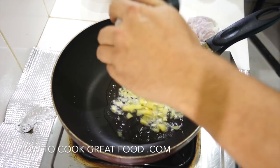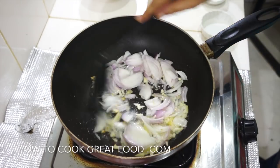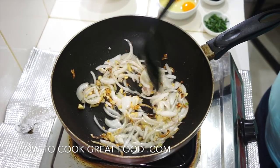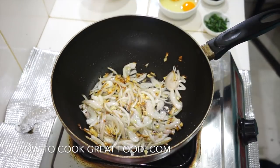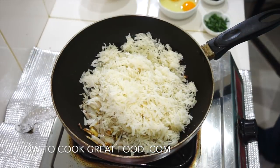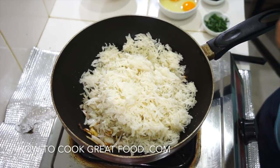As you can hear, this is usually quite noisy. Our ginger and garlic have gotten that beautiful colour — it's gonna give a lovely lovely flavour. At this stage we're now gonna add in our rice — cold cooked rice.